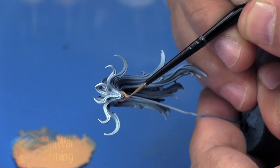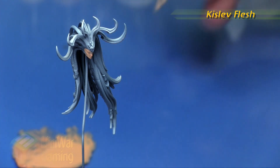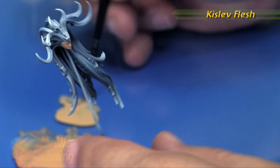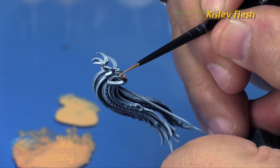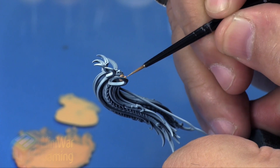We've added medium to this, and pretty much every step of the way we'll be adding medium to these faces because when doing female faces you really want to build up slight gradients of color. Here we're going with Kislev Flesh on its own, thinned out — not quite glaze consistency, but fairly thin.